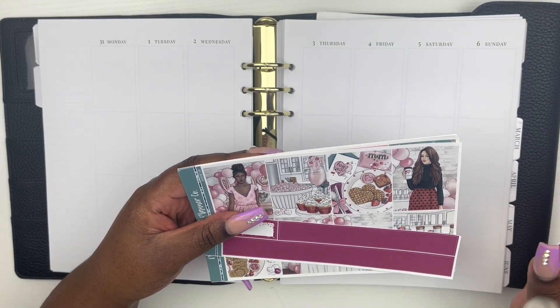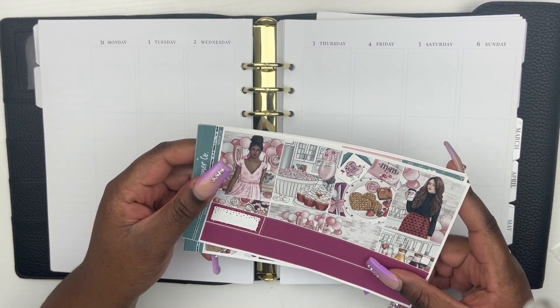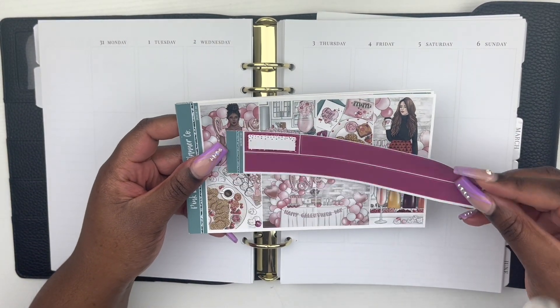I have this kit from Pink Diamond Planner Co, which is the Galentine's Day kit. I have the 15 millimeter strip, and here is the kit — I bought the epic kit. This is the first time I've ever used a Pink Diamond Planner Co kit. Here are the full boxes, the deco, and a few labels and work labels.